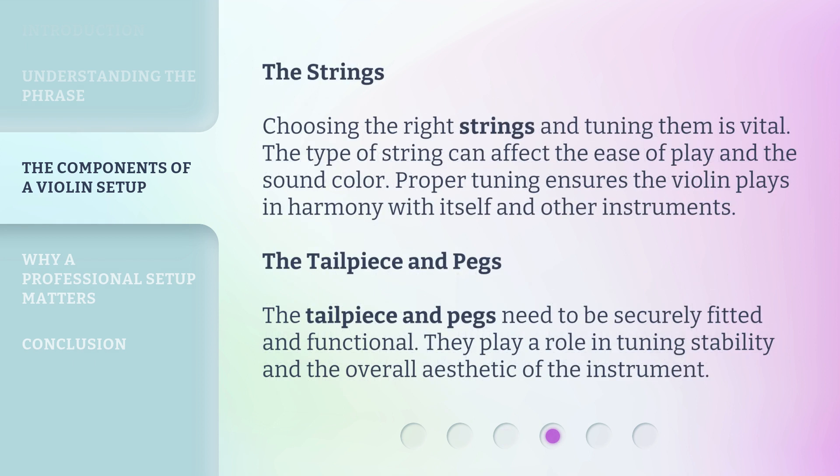The Strings: Choosing the right strings and tuning them is vital. The type of string can affect the ease of play and the sound color. Proper tuning ensures the violin plays in harmony with itself and other instruments. The Tailpiece and Pegs: The tailpiece and pegs need to be securely fitted and functional. They play a role in tuning stability and the overall aesthetic of the instrument.